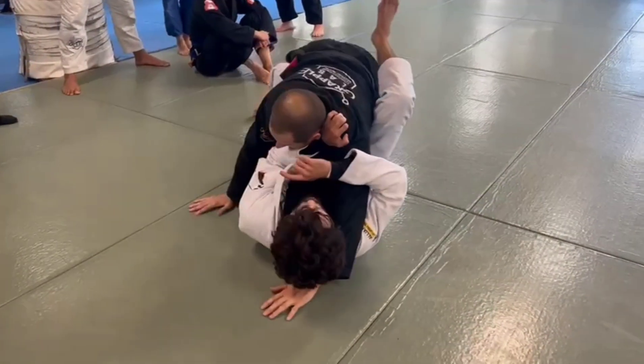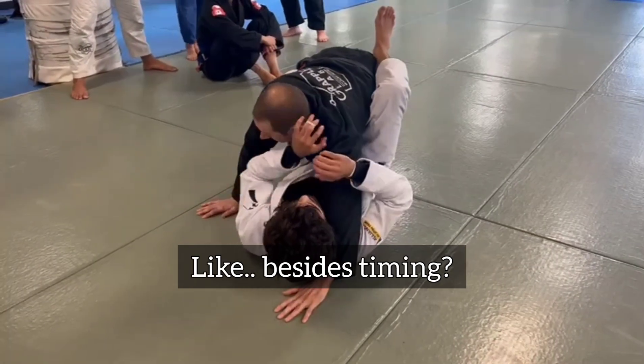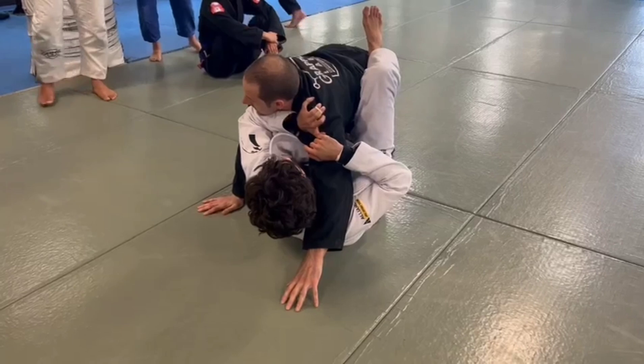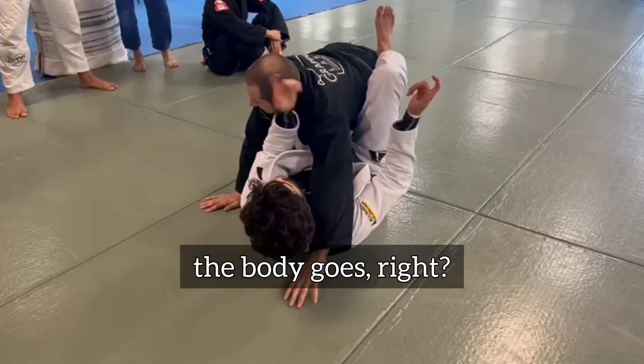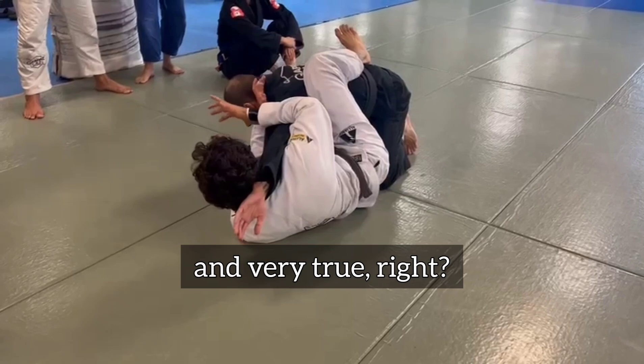And he's gonna come. Now, what's the secret of the hook swim, besides timing? You see my arm here? My elbow should go under. Because where the head goes, the body goes, right? Something very popular in Jiu-Jitsu and very true.